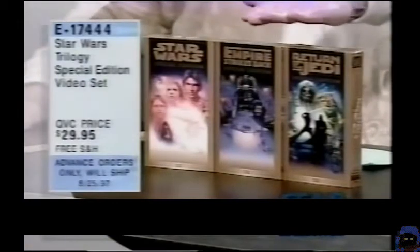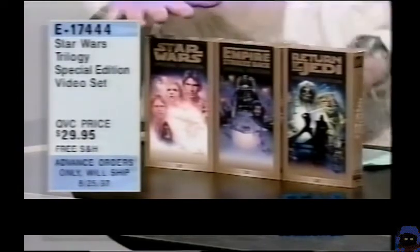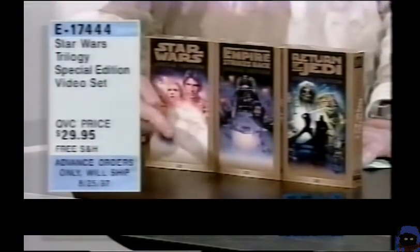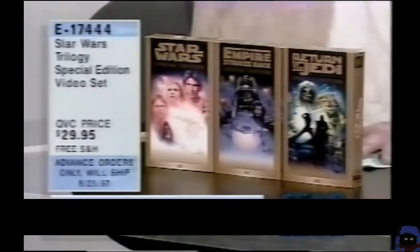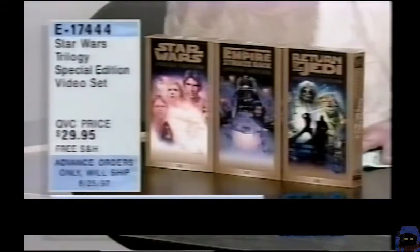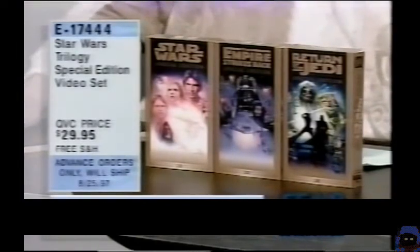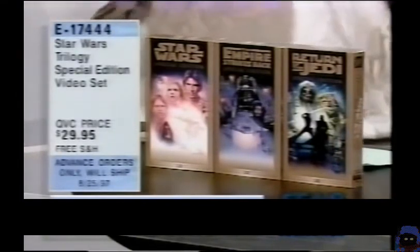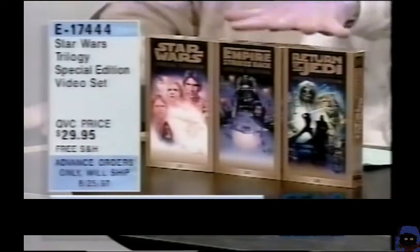This is your final opportunity in this show. E17-444. Over 250 new effects, new scenes, newly digitally remastered — it'll be shipped directly to you. Think of all the hassle it's going to save you. All three films. $29.95, and no shipping and handling — free shipping and handling on these for tonight's show. E17-444. You can dial in right now and get yours. Steve got a set; I have a set coming to me on the 25th. You can sit back and watch all those new scenes again and again. They're the full-screen TV versions. The action will be there, the sound in dynamite stereo. Even if you have a mono TV they'll sound great, but if you put these through a theater sound system, stand back.